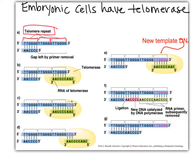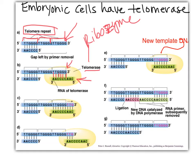Telomerase is an enzyme, but it's also a ribozyme. A ribozyme is an RNA molecule that has catalytic activity. Part of the telomerase is a piece of RNA that just happens to be complementary to our repeat. What happens when you put two complementary strands of nucleotides near each other and anti-parallel? We get hydrogen bonding. Hydrogen bonding happens between the RNA of telomerase and the DNA template where that primer was removed and the end is naked.